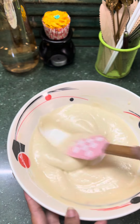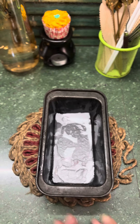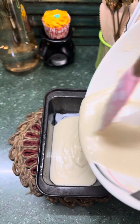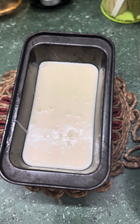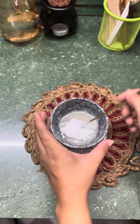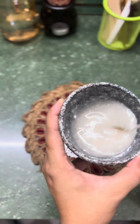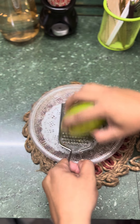Smooth batter hone ke baad yeh mixture loaf mold mein shift karenge. Cake ke beech mein crack aane ke liye mein ek pixel line draw karungi. Now we will bake this cake for at least 30 minutes. Meanwhile hum ready karenge lemon juice and sugar glaze.